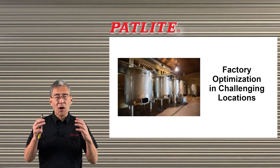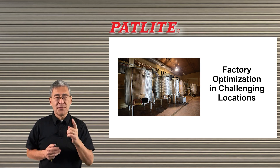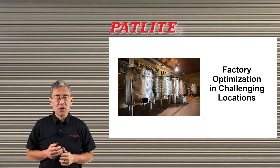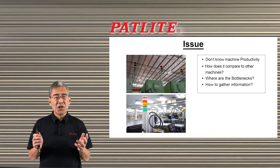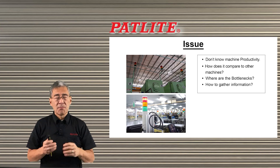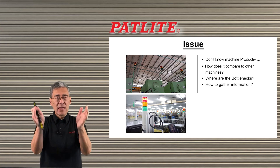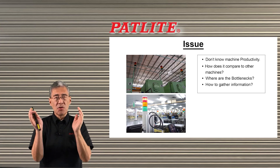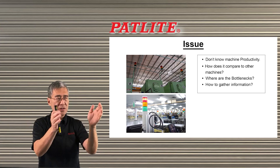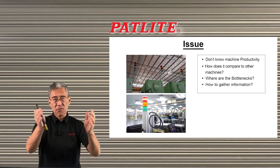There are many ways that you could optimize your factory operations. Today I'd like to talk to you about one feature of our LA6POE Ethernet-capable multicolored LED signal tower to help you achieve this. Many machines in factories already have signal towers installed on them, but the problem is that you could only tell what's going on at that particular time with that particular machine. You may not know how that machine is doing compared to another, or how your process is flowing overall.